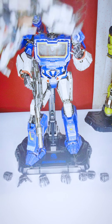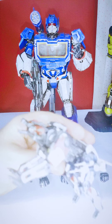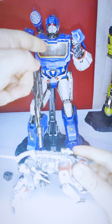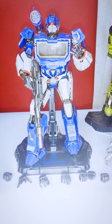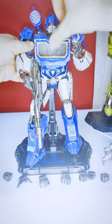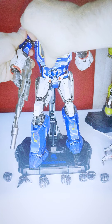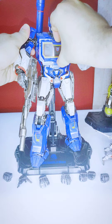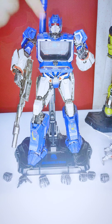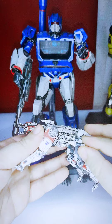Now let's look at Ravage. He looks awesome. When he comes, he's folded up to fit inside Shockwave's chest, which opens on a hinge. It's a little tight because I don't open it that often. Inside you can see detailed mechanical drawings to give you the feel of engineering going on. Ravage also comes with his psi cannons.